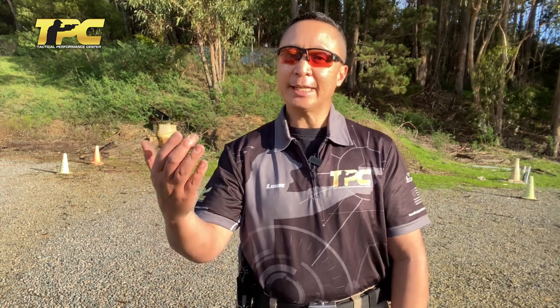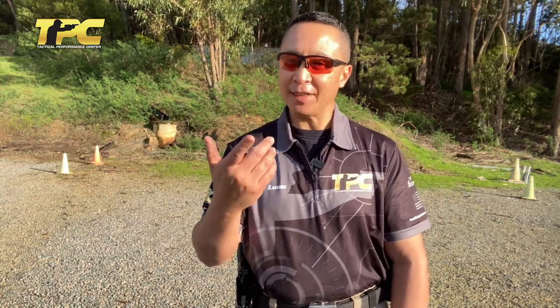Now, we don't advocate shooting to the reset point — pinning and holding the trigger to the rear, feeling the reset, and firing the shot. We obviously don't advocate for that. We do advocate that once the shot breaks, we want to prepare the trigger as quickly as possible by releasing the trigger, getting back to that prep point if that's what the shot requires, and making a precise shot.